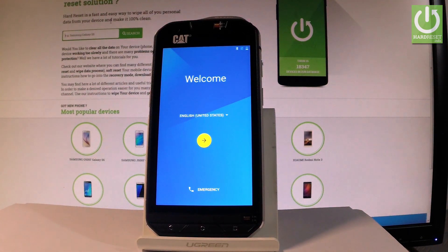Excellent! As you can see, the welcome panel just pops up on the screen, so you may start to easily activate this phone.